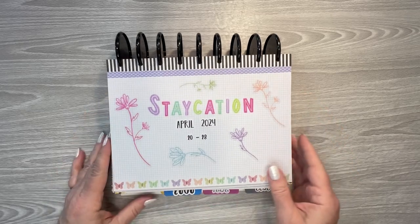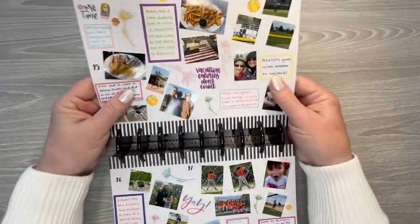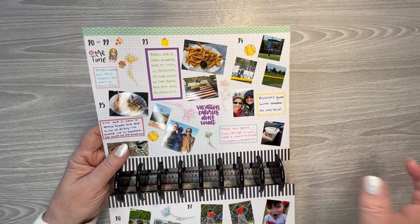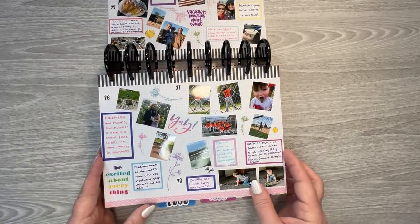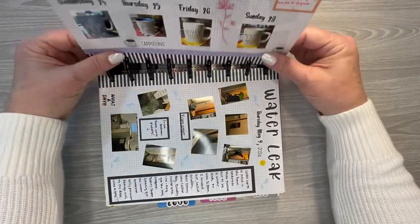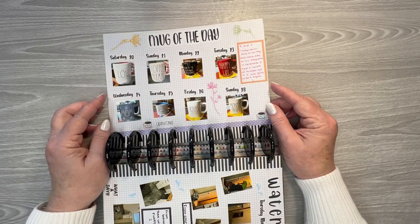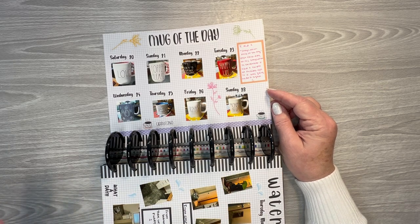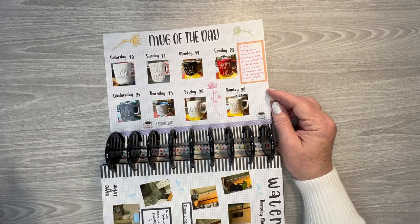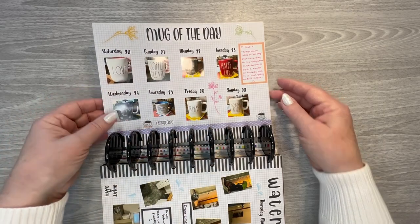Then this is my staycation journal that I did for earlier this year. That was the front cover, and then I just put the dates — I made stickers that I'm going to do day one, day two, day three. This was fun, I enjoyed doing this one, obviously since I'm doing it again. When I was on staycation last December, I posted every day on Facebook my staycation mug of the day, and several people commented. So when I went on staycation in April, two or three people asked me if I was going to do that again. So I did and ended up having the pictures printed and doing a page for that.